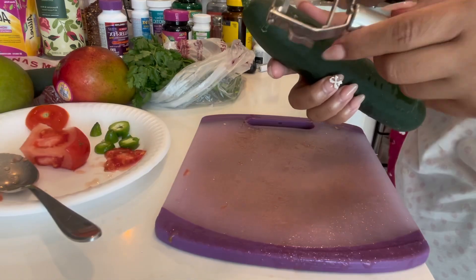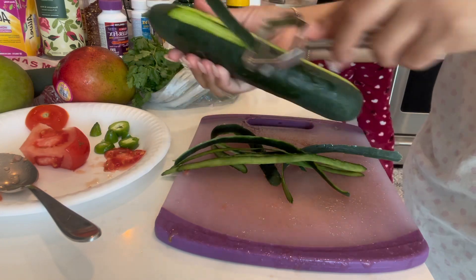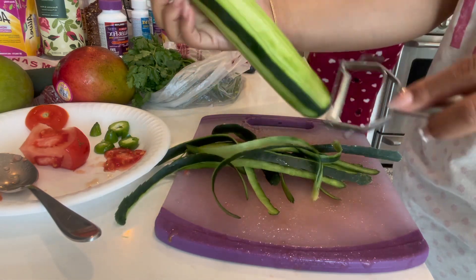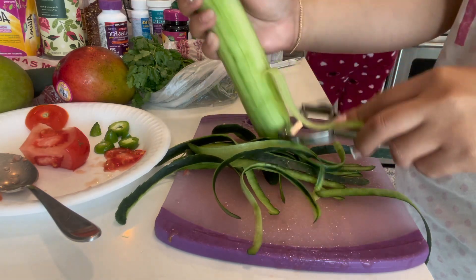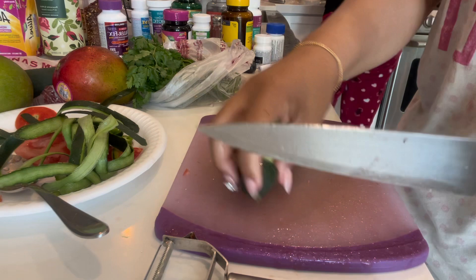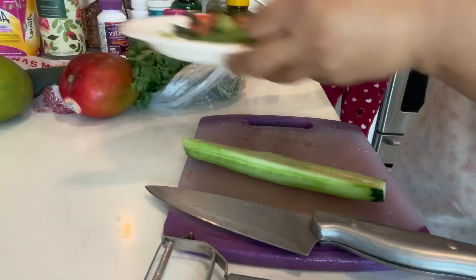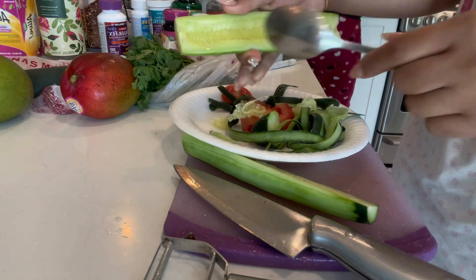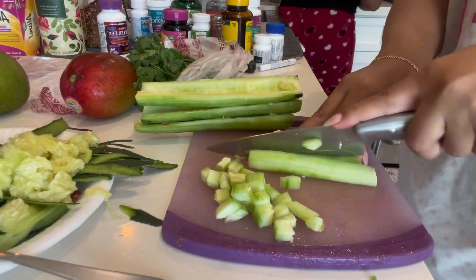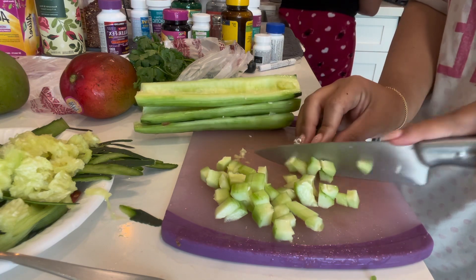I used two cucumbers. You want to peel them, make sure they're peeled, and cut off the ends. Then cut them in half or in four pieces — whatever is easier for you. Just like with the tomatoes, you want to take off the seeds from the cucumber. Then chop them up roughly the same size as all the other veggies.